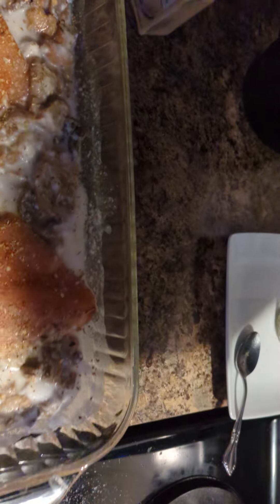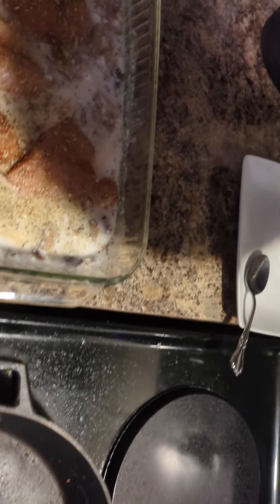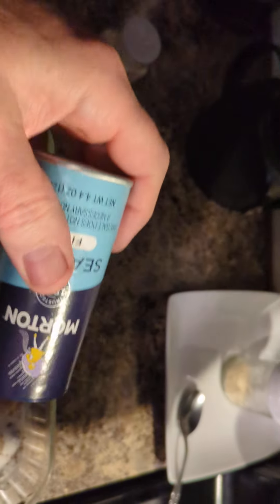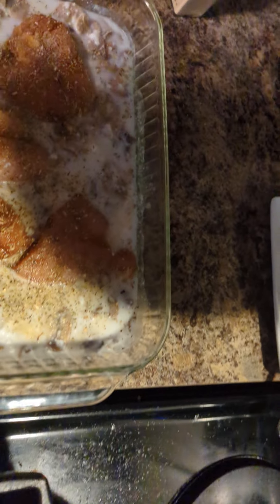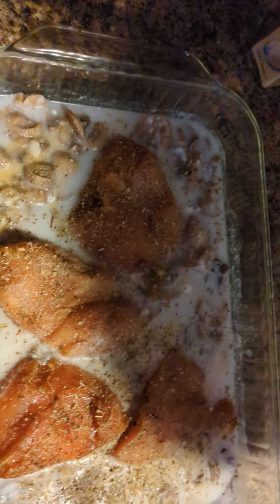The coconut cream makes a good fake cheese, so you just kind of put a lot of salt in it — like I'm fixing to do now. And then I'm gonna put it in there for 350 degrees and I'll show you what turns out.